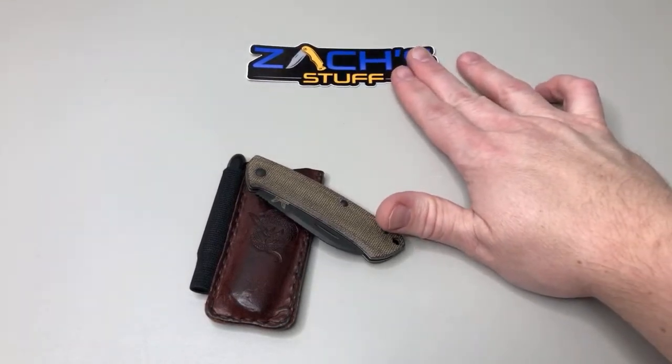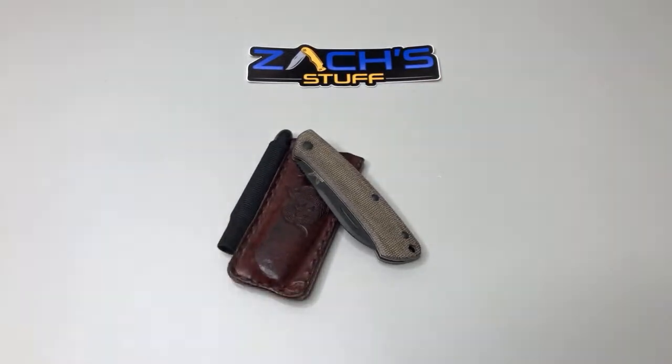Hey everybody, welcome back! Hope you guys are having a great Sunday. Some awesome people out there in the community — what's up Mark, hey Chad, EDC Life, Max is here, what's up Max. Hopefully you guys saw I posted my 5K giveaway today, so make sure you get signed up on that.